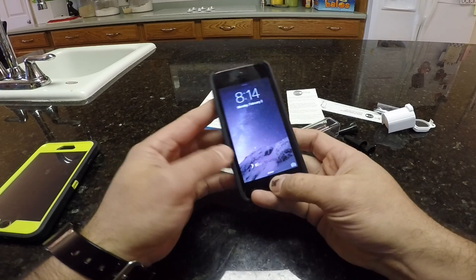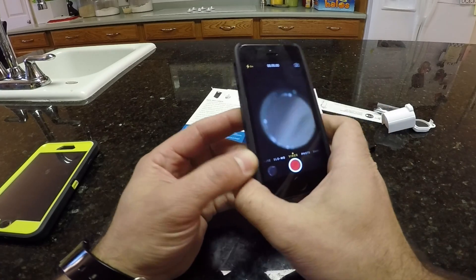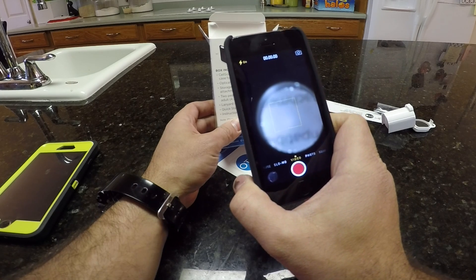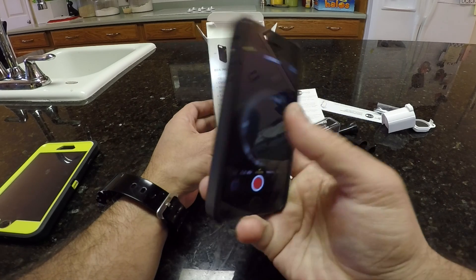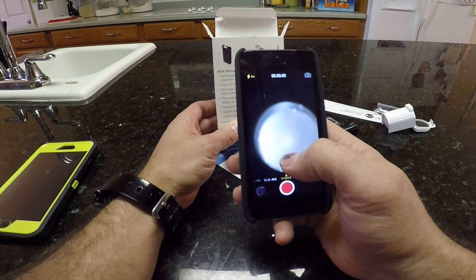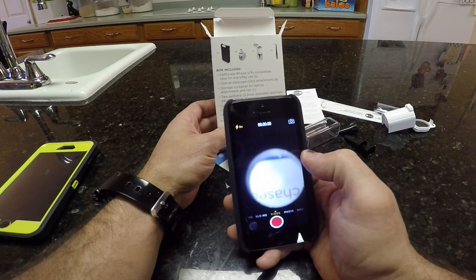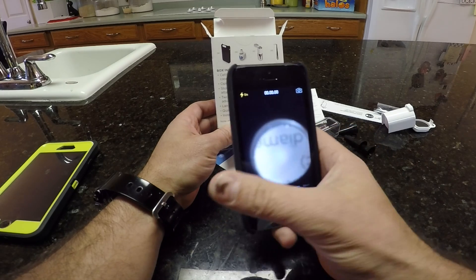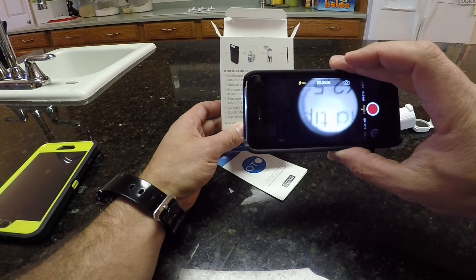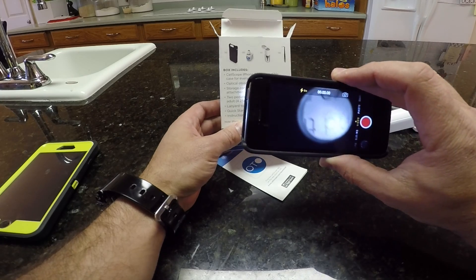So I'm pretty happy with the image it produces. Obviously, I would use this on video mode most likely — turn the flash on so you can actually see. I do not like that when you're doing this, it flips the image upside down. Like I'm going down but the letters are going upside down. Now that shouldn't play a big difference when you're looking at the ear sideways like that, but it is confusing — you want to see up, but you actually have to aim down and it's going to mess it up.